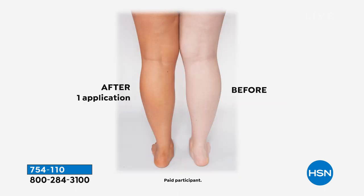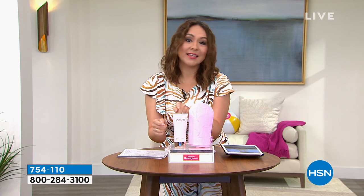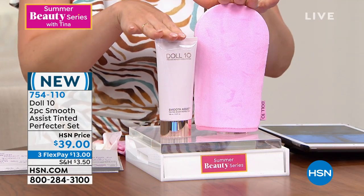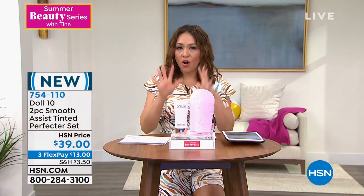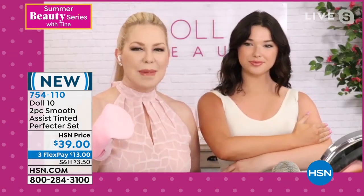One application of this body perfector set gives you a perfect tan. This is a color corrector — it won't force you to be orange or a different color; it goes with your own pigmentation. I'm wearing a light-colored jumpsuit and put this on with no hesitation — it won't transfer, crease, or crack, and doesn't smell funky. It has smooth assist technology from Doris — her concealer and foundation — now all over your body. You get both the smooth assist tinted body perfector and the mitt for $39. Item number 754110.